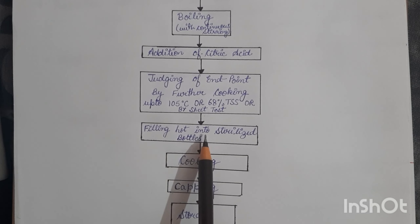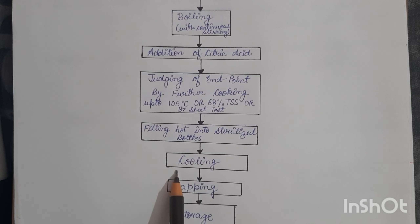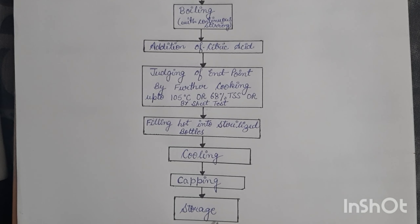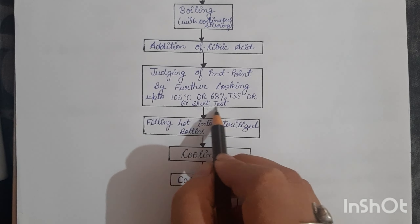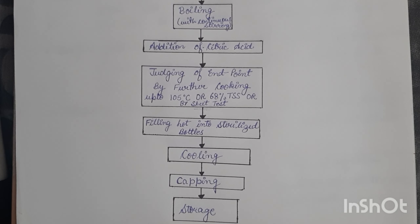Once ready, we fill the hot jam into sterilized bottles, let the bottles cool, then cap and store them. The sheet test: take a small portion of jam during boiling on a spoon or spatula and allow it to drop. If the product falls off in the form of a sheet or flakes instead of flowing as a continuous stream or syrup, the end point has been reached and the product is ready; otherwise, boiling is continued until the sheet test is positive.